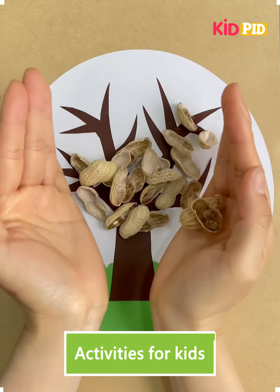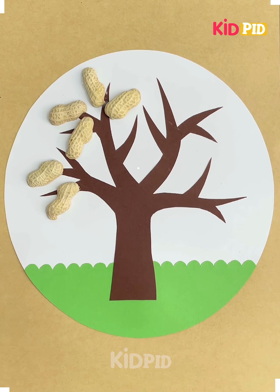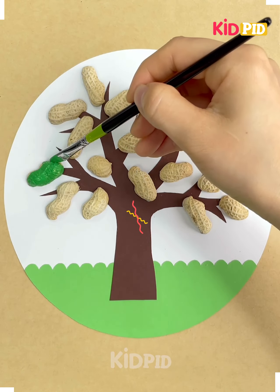In today's video we are going to show you how to make different interesting crafts with useless stuff. First of all we are going to make a tree leaf with groundnut peel.